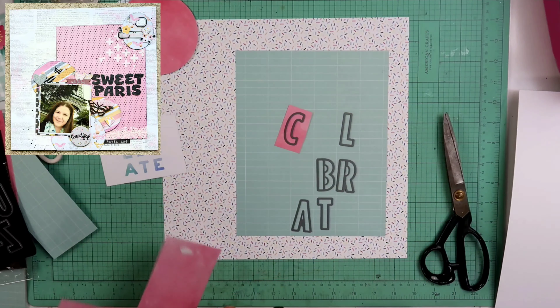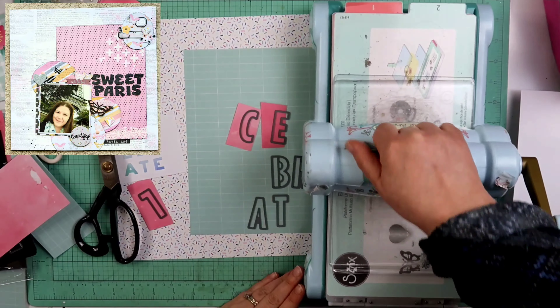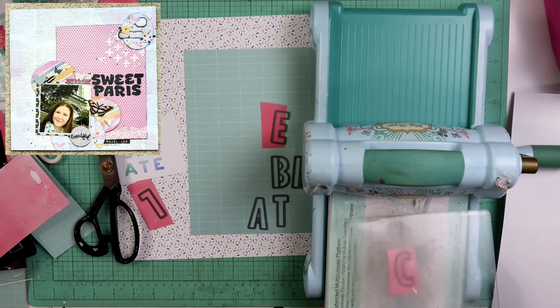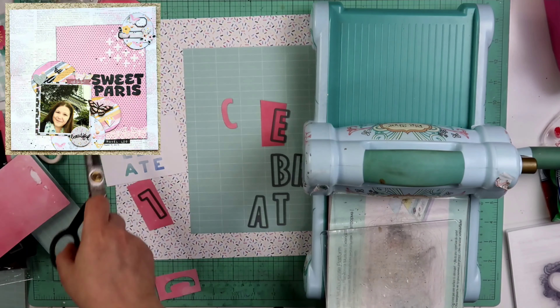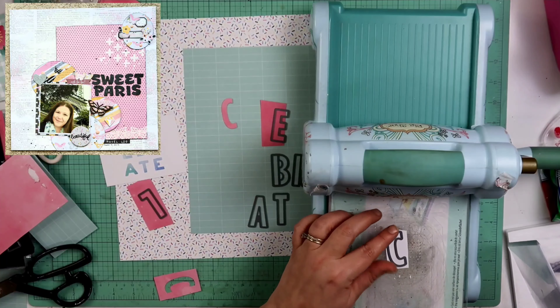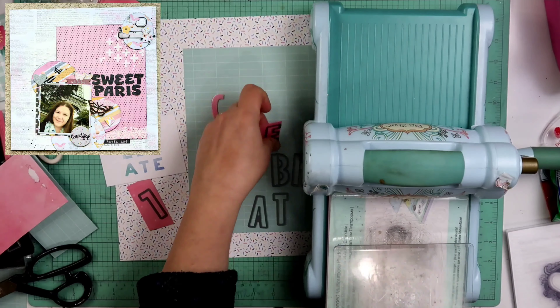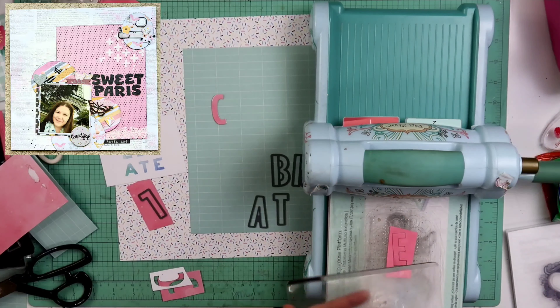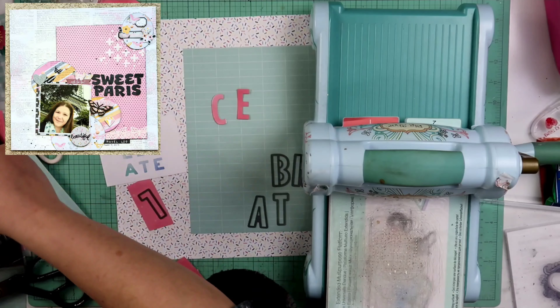These are some larger letters, so right here I am using just some scraps, and also some pieces of four by six and three by four Picture My Life cards to spell out 'Celebrate.' There was one of the cards that had Celebrate on it — it was like S-E-L, then the next line E-B-R, and then A-T-E. So that is actually how I'm gonna do my title. I also cut out an extra piece out of white cardstock to stack on top just to give a little bit of height and definition. Not too much — it's only two layers: one from the patterned paper or card, and one from the white cardstock.